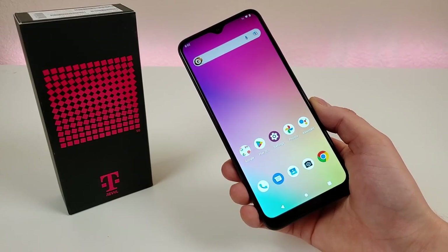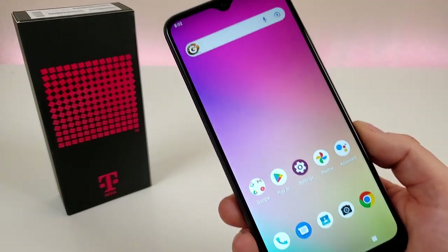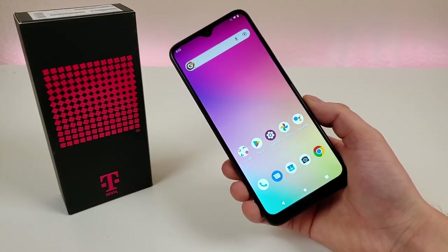What's going on everyone, this is Kevin here, coming at you with my review of the T-Mobile Rebel 6 Pro 5G. So without further ado, let's get started.